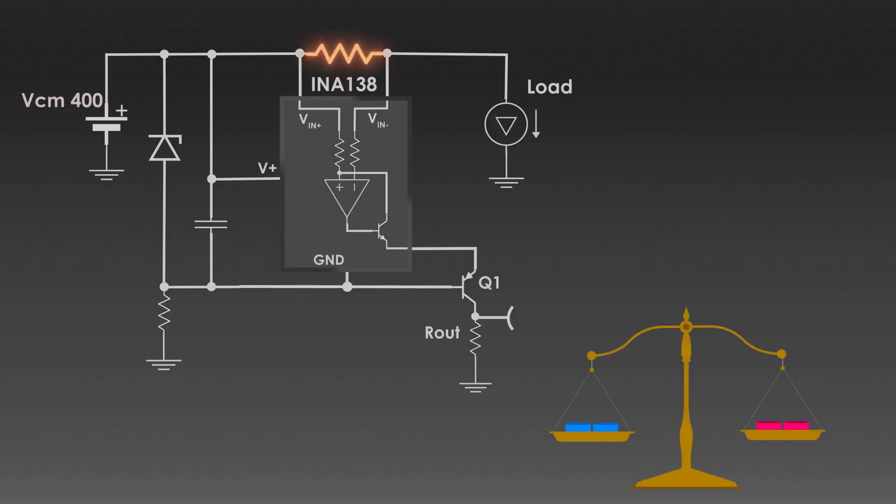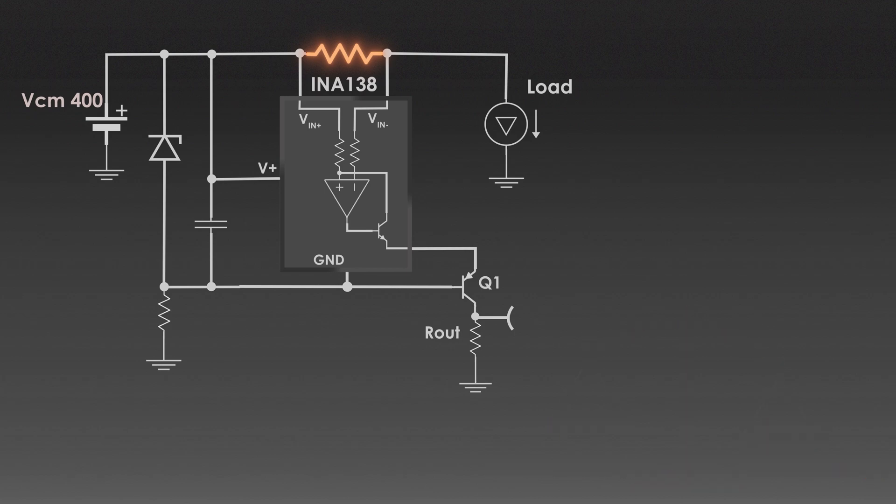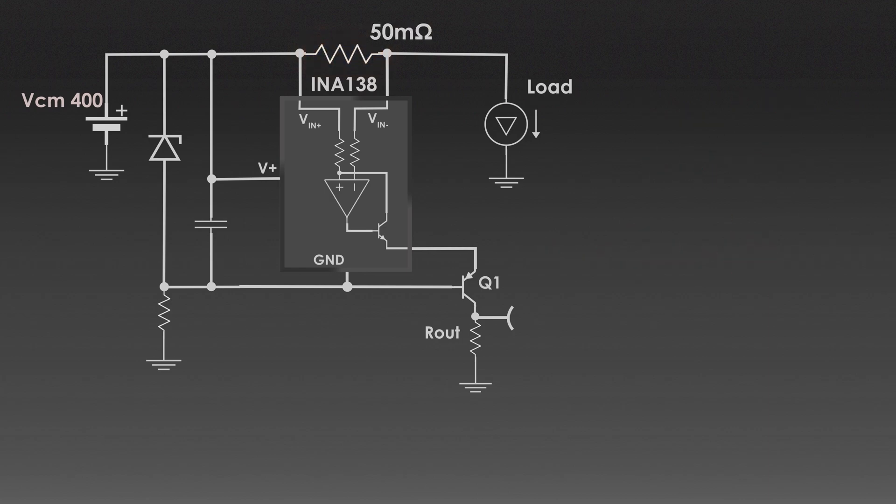The shunt resistor converts the current flowing through it into a proportional voltage drop. The value of R_shunt is chosen to balance minimized power loss and proper signal strength. A smaller R_shunt reduces power dissipation, and a larger R_shunt improves signal strength and measurement accuracy — so it is a trade-off. Since the maximum load is 10A and the resistor should provide at least 0.5V at this current, the value of R_shunt will be 50mΩ from basic Ohm's law. For such current, power dissipation across R_shunt will be 5W.